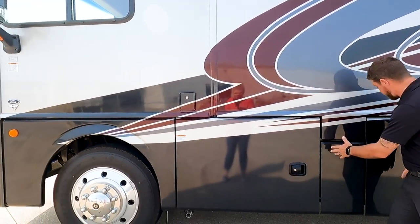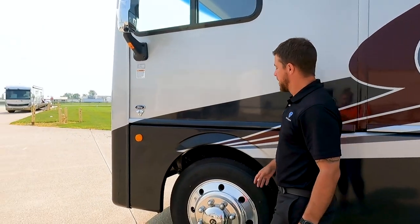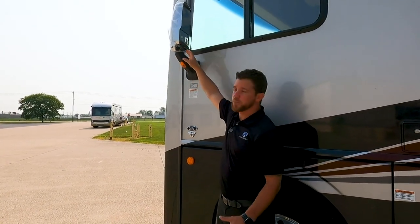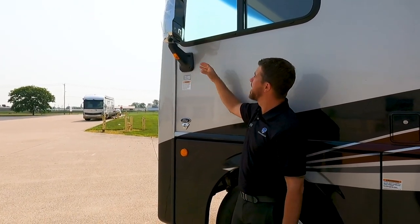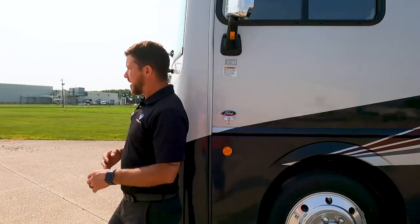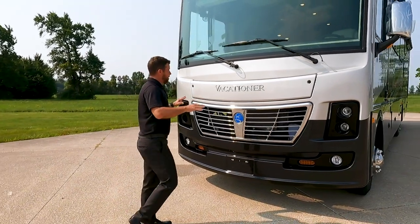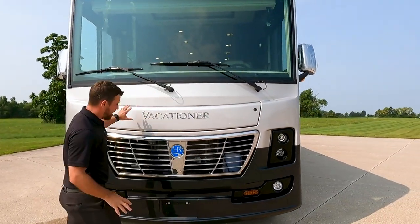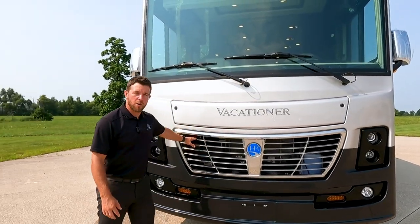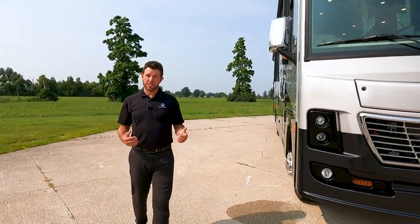If you need to get water into this 100 gallon tank, right here is your gravity fill. Right here we have our cameras integrated into our mirrors. They have contrasting chrome and black, they are heated, power electric, and we have our turn signals incorporated in them as well. Coming up to the front of the unit, the large panoramic window right underneath the hood is locked, but we have access to our routine maintenance — windshield wiper fluid and our 12-volt starting battery here as well. Now let's jump inside the unit and take a look at some of the interior features.